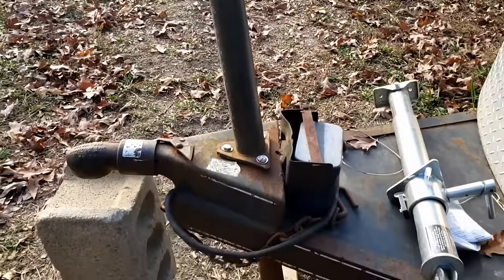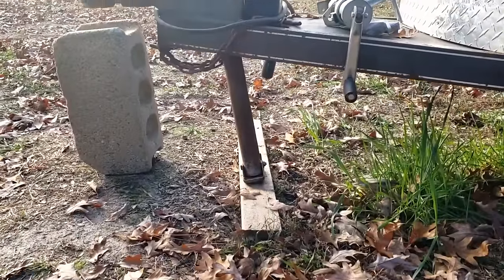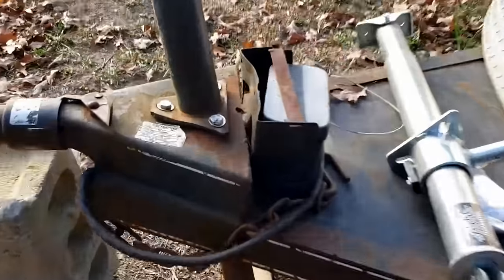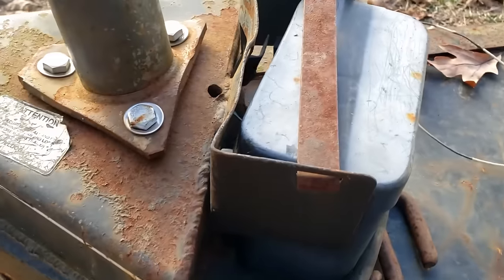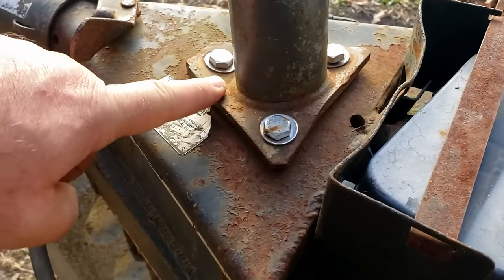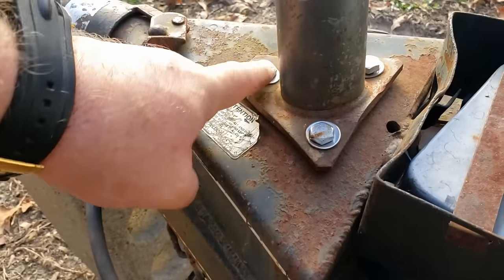As you can see, this thing is bent pretty bad — it's leaning back at an angle. When it was pushed back, all of this buckled and puckered up. This whole piece was bent up and this section has been bent as well. So we're going to have to work on that a little bit, but first we've got to get these bolts off.